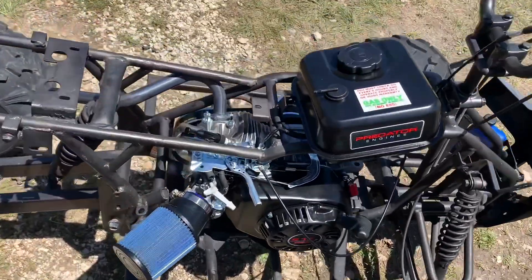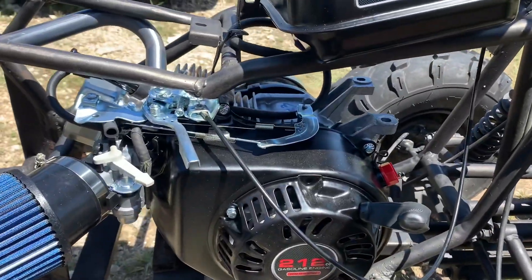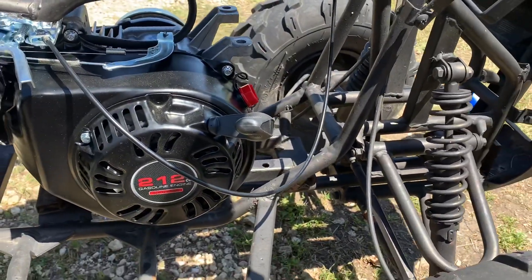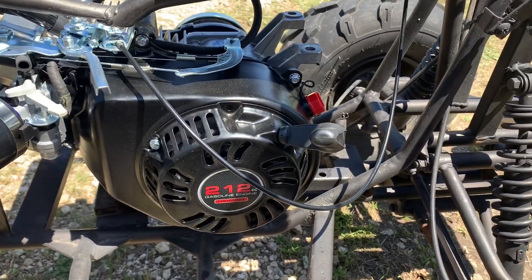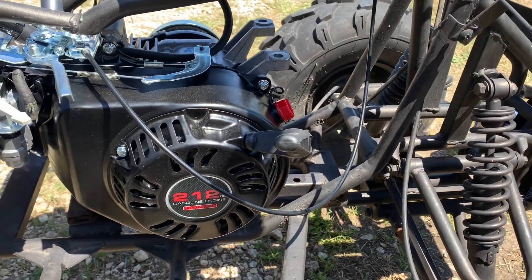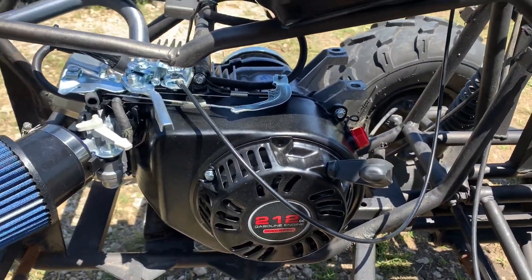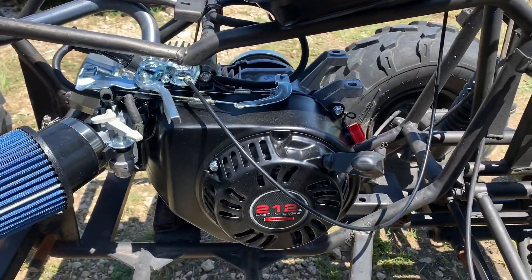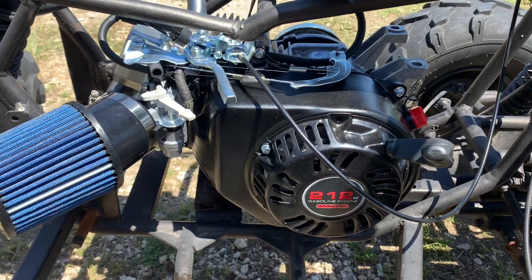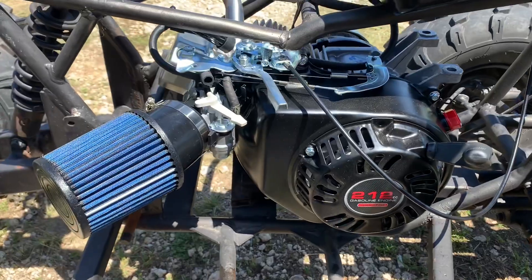The really nice thing about these setups is it eliminates all the cheap Chinese electronics — you won't have the cheap CDI that's going to go out, and a lot of cheap parts. The carburetors are huge issues on these. Pretty basic swap. I think total, wrapped up, between the motor, the torque converter, and the sprocket we ordered, it's less than 350 bucks total. We'll do a video when it's all done and wrapped up, but that's where we're at so far.